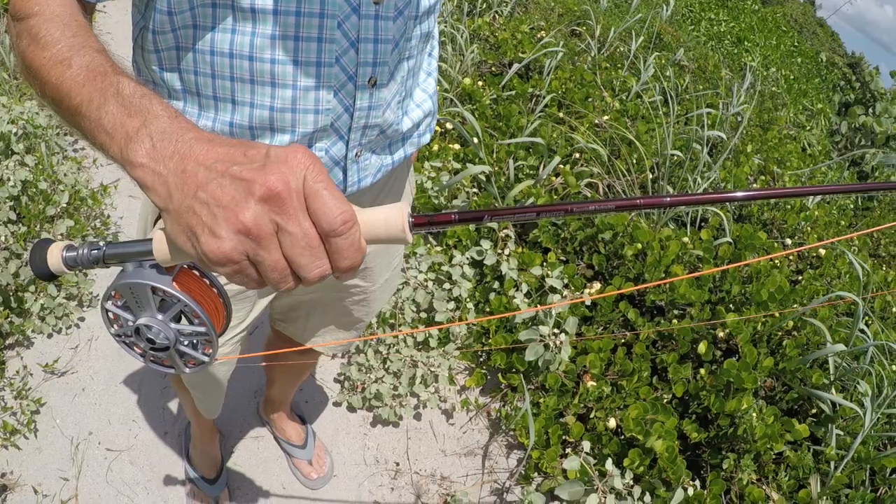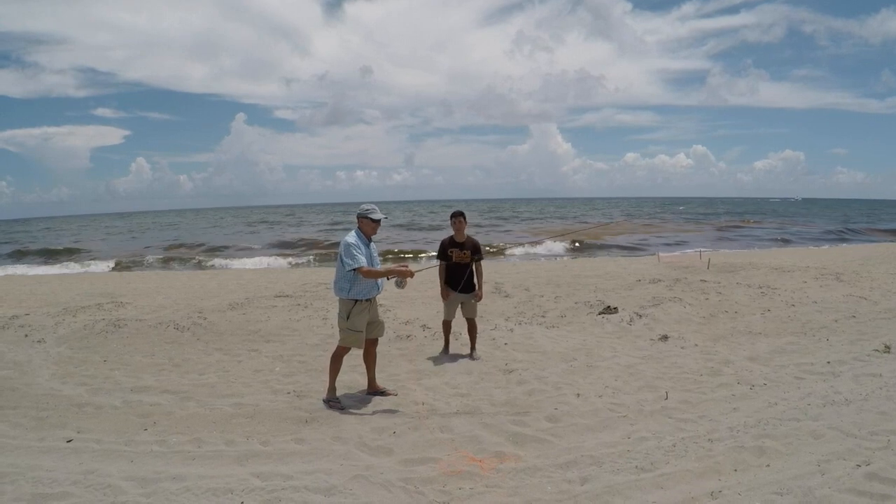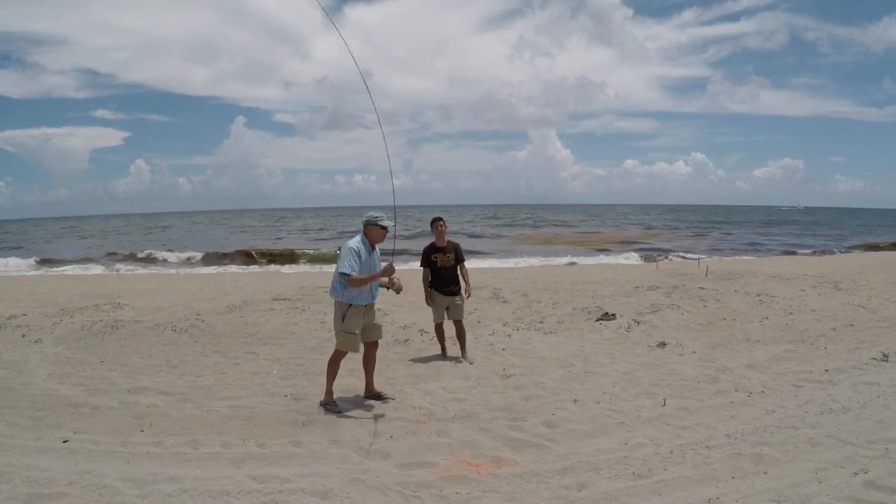So Gene, what did you think about the Igniter? We had a really enjoyable session out on the beach. I paired the Igniter with my Lampson, which balanced it very well — a Micro 5 and a Rio Bonefish line. We have the 7-weight Igniter here. We performed a bunch of distance casts, both with a straight line kind of cast and also with some oval casts.